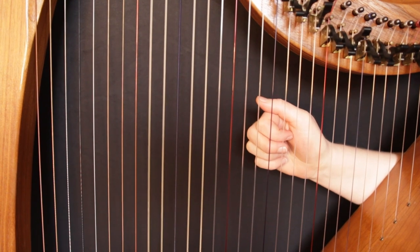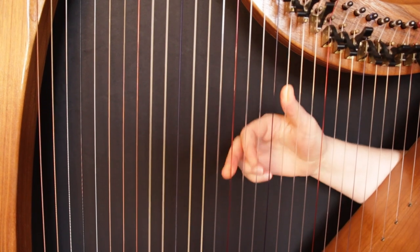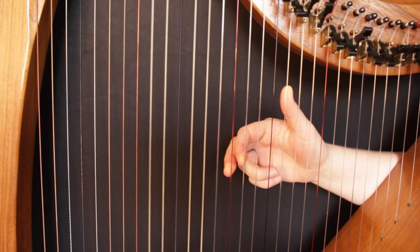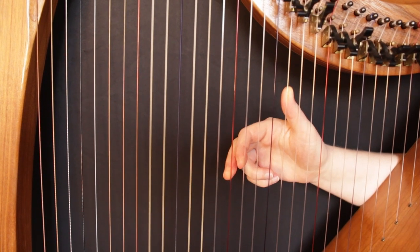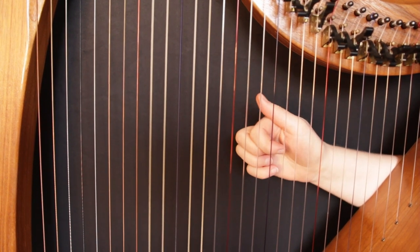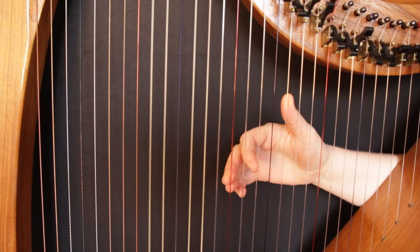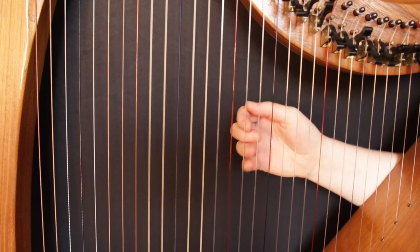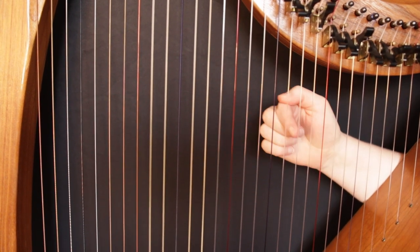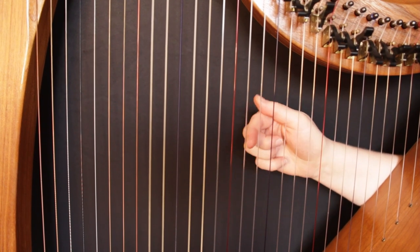A sus2 chord is basically when you take the middle note out of your triad — in this case an E, played with finger 2 — and move that finger down a step. We replace the middle note with the one below. So our chord becomes C, D, G. It's called a C sus2 because we replaced the middle note of the triad, the E, with the second note of the C scale: C, D, E, F, G, A, B, C — notes 1, 2, 3, 4, 5, 6, 7, 8. D is note 2, so it's a C sus2.